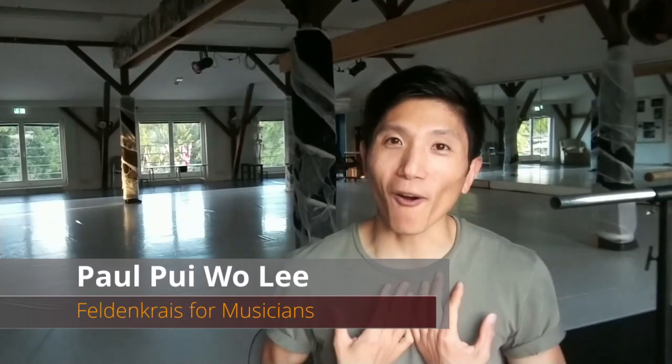Hi everybody, my name is Paul and I am a certified Feldenkrais practitioner as well as a dancer and a rehearsal director. I'm thrilled to be able to share the Feldenkrais method through the Exhale with more of you musicians and performers, because how are we supposed to make sound without movement? Working with the Scottish Ensemble, I've realized that musicians, in order to play all these notes with such precision to paint these musical landscapes, are in fact really skilled movers — and I want to help you become even better ones.